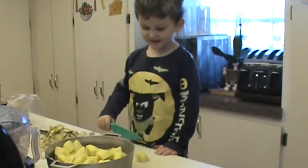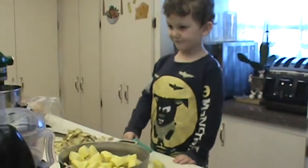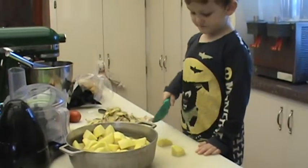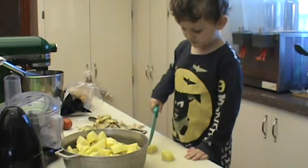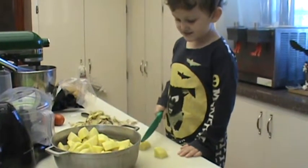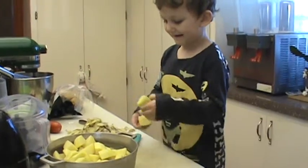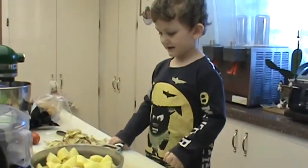I cut up the potatoes and put them on the stove. Good job. That's the last piece. Are you going to put them in the pot? Yep. Okay, put them in the pot. Now we're going to put them on the stove to get them nice and soft, right? Right.